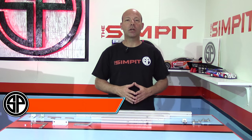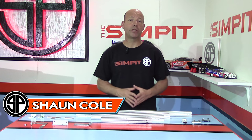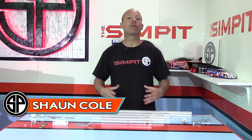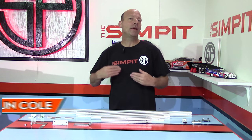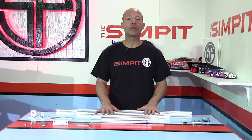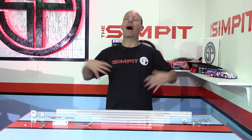This is The Sin Pit. I'm your host Sean Cole and today's show is all about building your own rig. I am going to build my own rig and you're going to be able to follow along with me and maybe use it for inspiration on how to build your own rig, maybe using the same materials or materials of your choice. The first question people might ask is why am I building a rig?